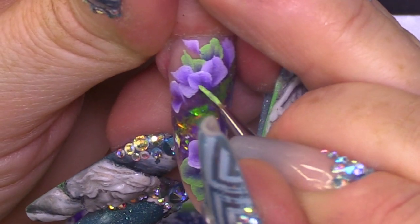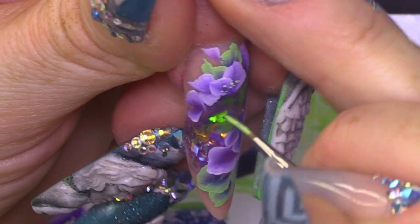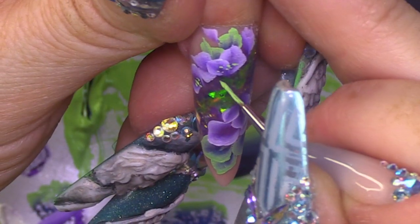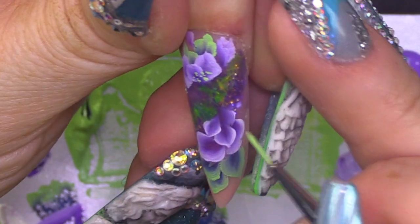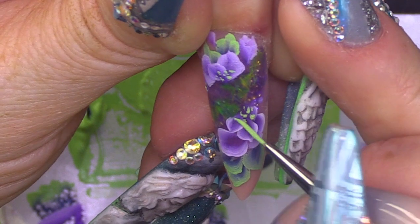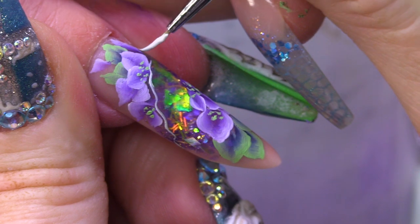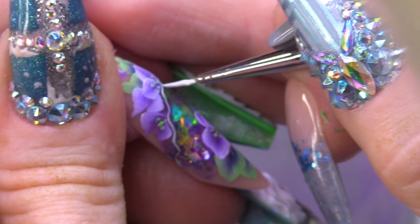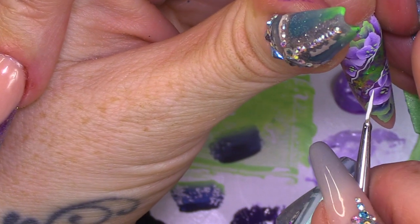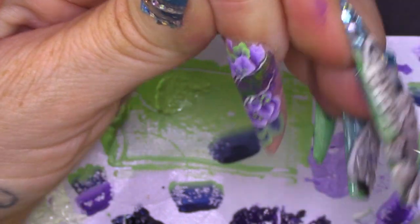I'm gonna add some fine tiny little dots — like little pollen shapes. Just using a detailing brush with a little bit of length so you can glide over the nail to place those tiny detail dots.